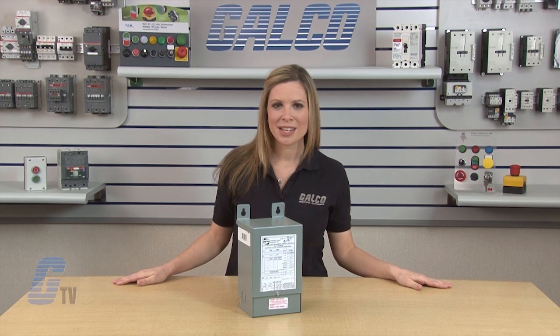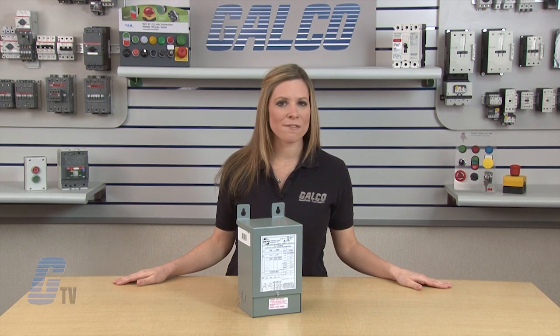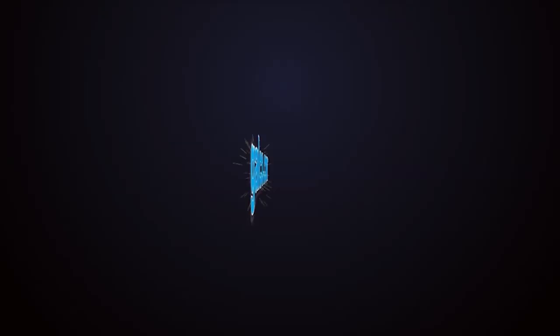Typical applications include shopping centers, schools, sports complexes, office buildings and lighting. Hammond's Power Solutions Fortress Series Transformers, along with thousands of other products and services, are available at galco.com. Thanks.